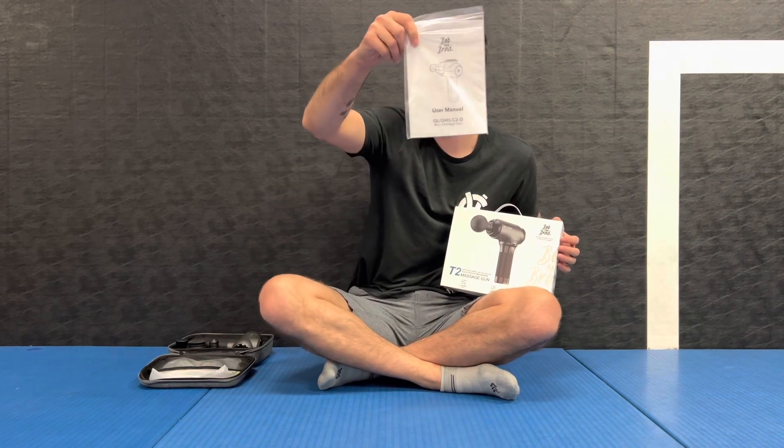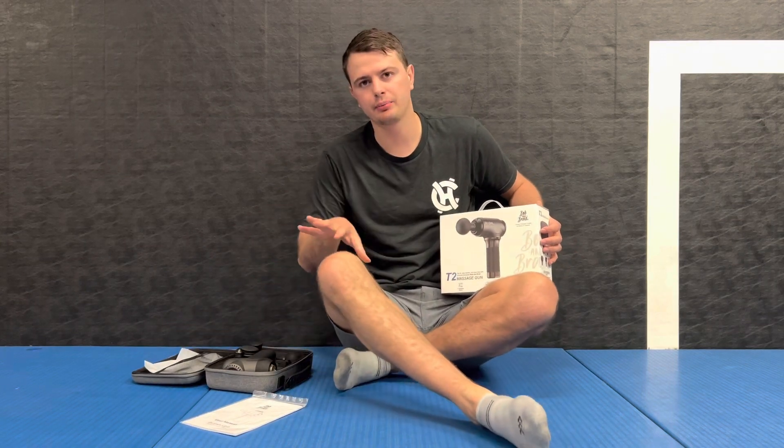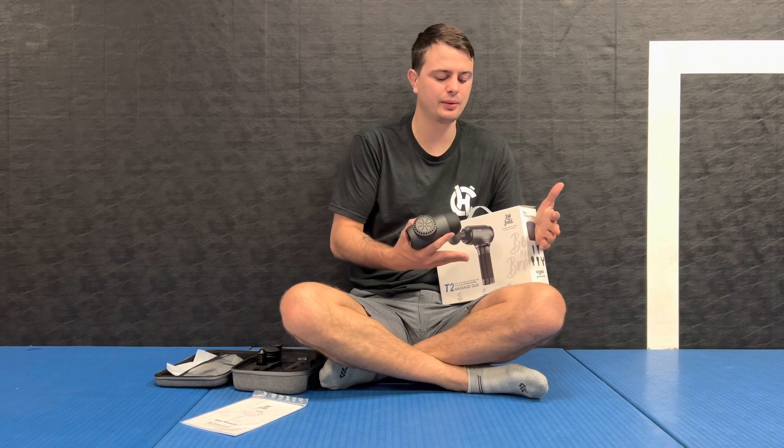Last time we reviewed the C2D massage gun, which I have right here, and I'm going to use this as a comparison. Last time we compared it to the Theragun — the Theragun was a lot harder, feels a lot more like a drill getting deeper, while this actually feels like a massage compared to a Theragun that hurts. And the price point on this is very good — I think it's only like $110.